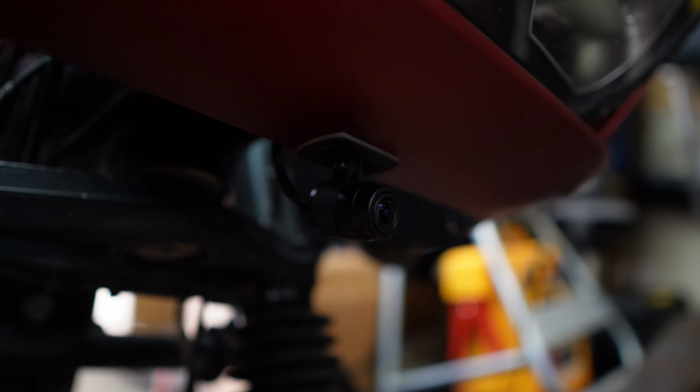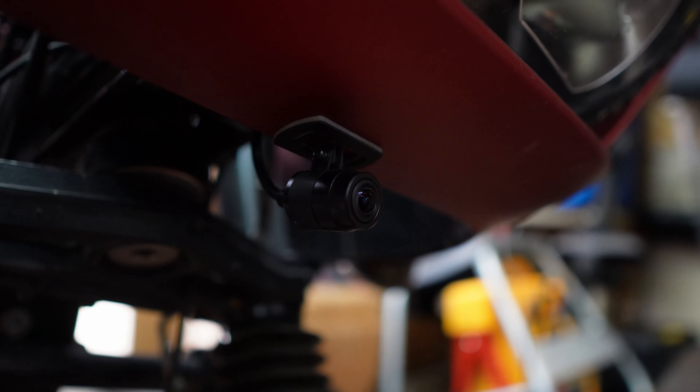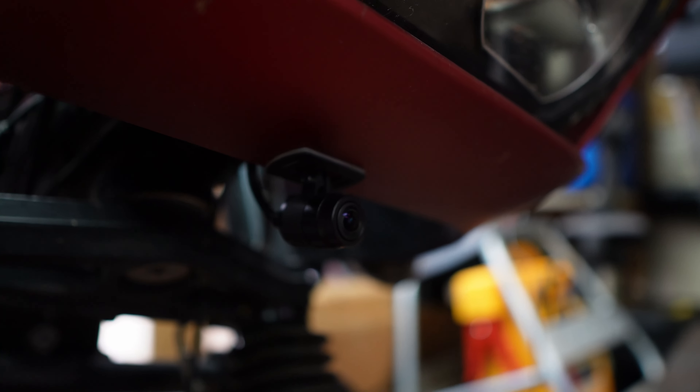Okay, the camera's installed underneath the fairing. I ran it out the same hole that you use to adjust your headlight. Now we need to move on to the app because we need to check and make sure that the view these cameras are recording is correct.